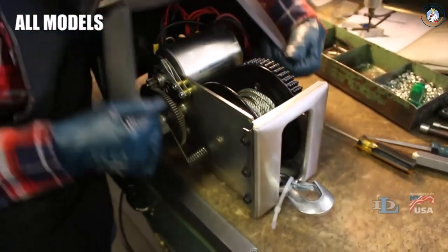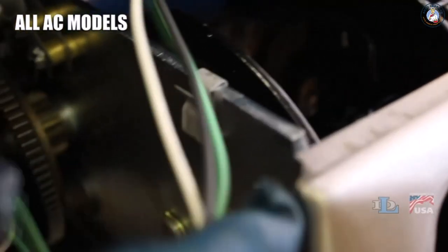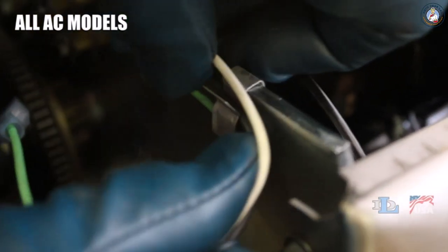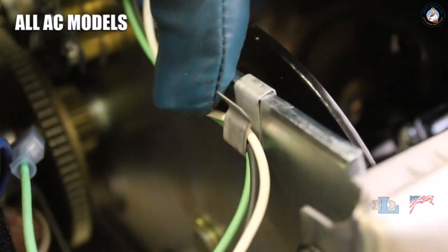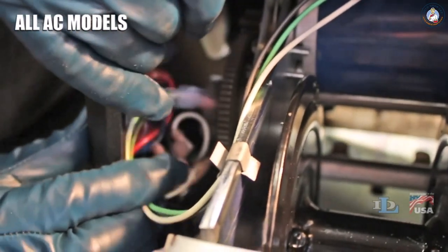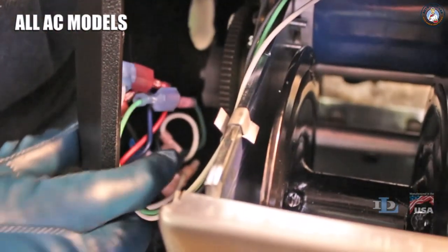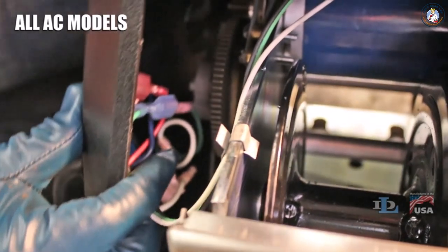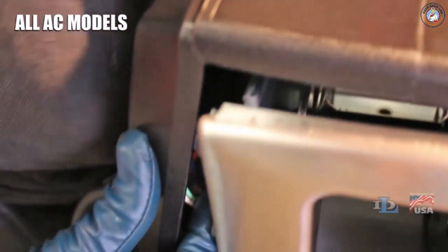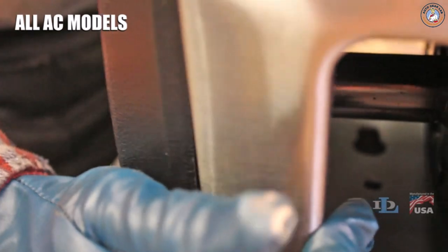To reinstall the cover, open it up and set it on top of the winch. If you have an AC winch, you will need to put the green, white, and black motor wires back in the frame clip on the gear side of the winch. This is very important: your winch could experience a serious electrical malfunction if any of these three motor wires are nicked by the winch's gears. So it is vital that you tuck the motor wires into the very corner of the cover, as far away from the gears as possible, when reinstalling the cover on an AC winch.